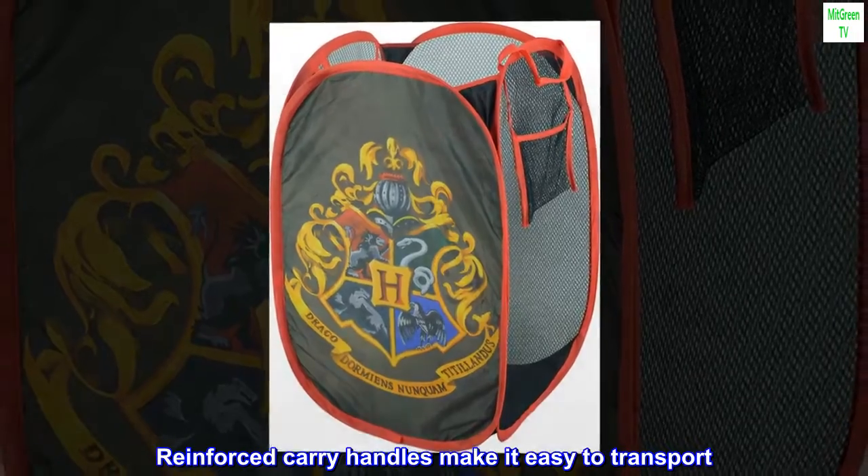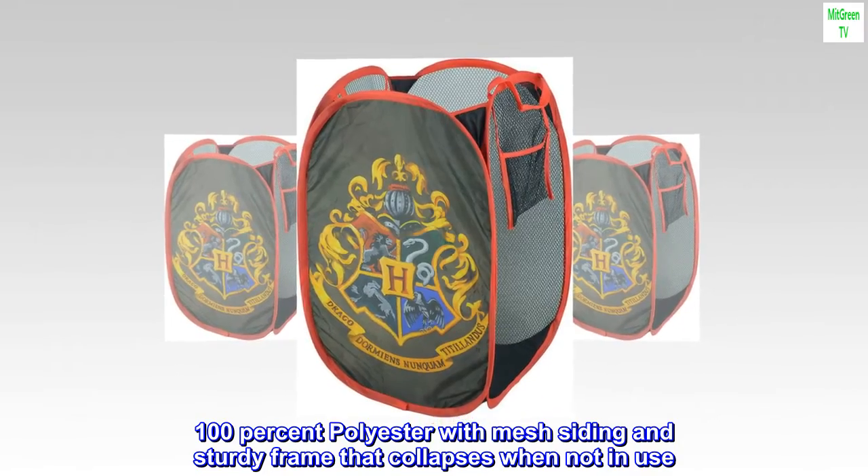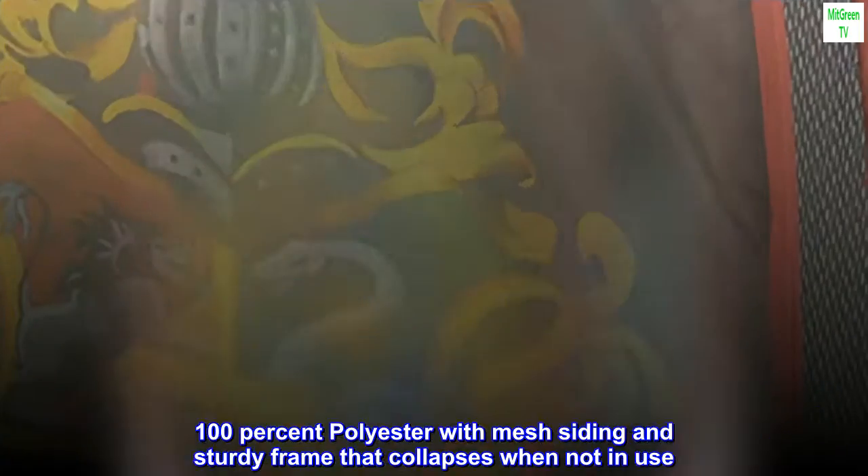Reinforced carry handles make it easy to transport. 100% polyester with mesh siding and sturdy frame that collapses when not in use.